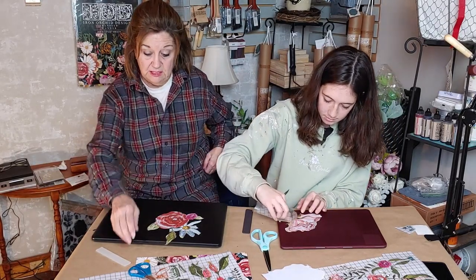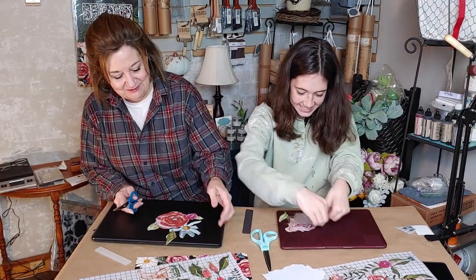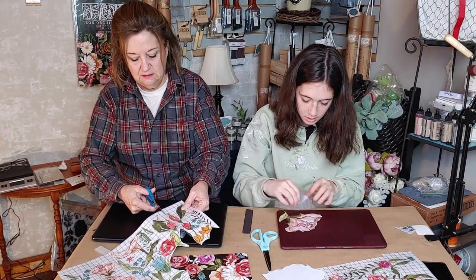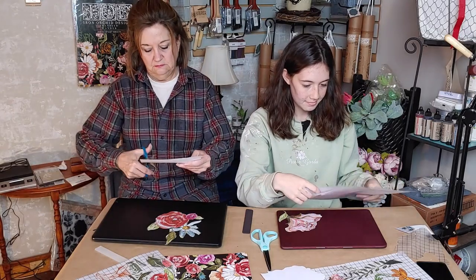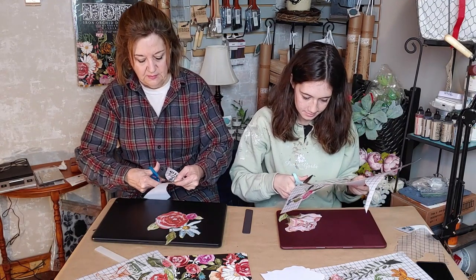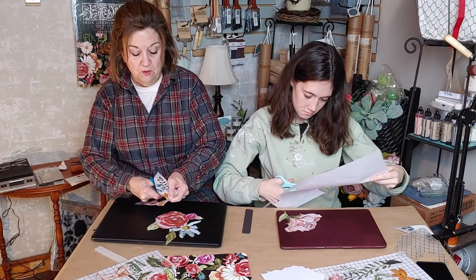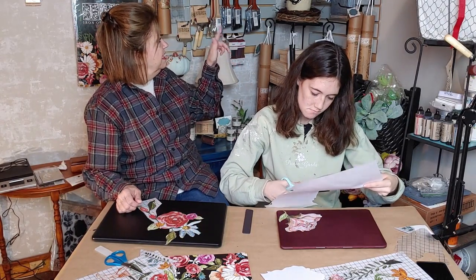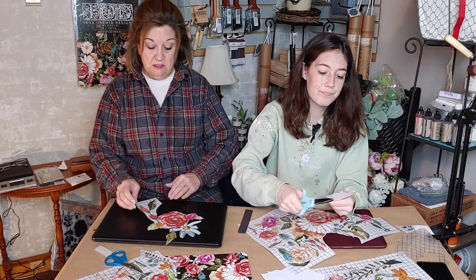We have our casual clothes on today because we're just hanging out — painting clothes. We didn't know what we were going to work on today. For me, this is very relaxing. In the background you can see we have the molds, the transfers, and stamps, and I'm going to be doing a lot more videos on all of that.